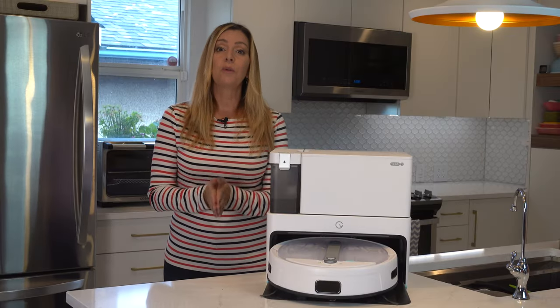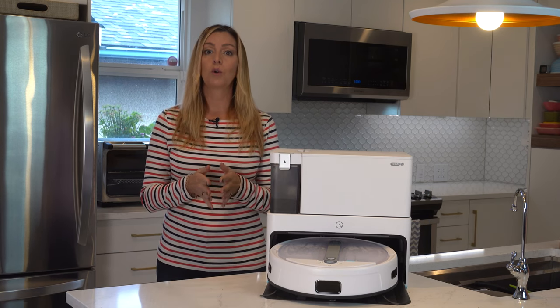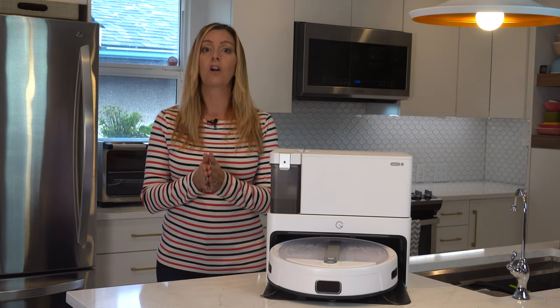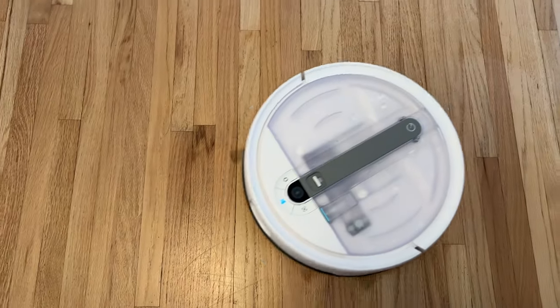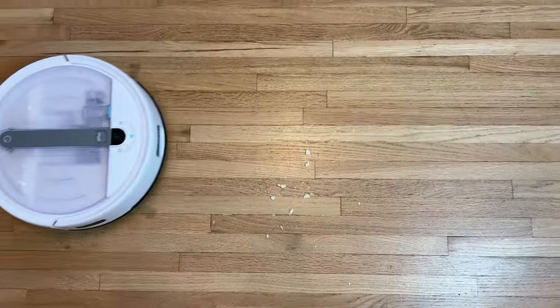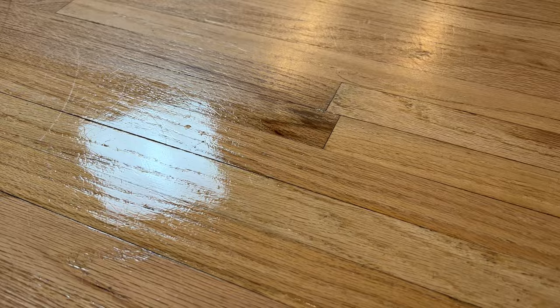Next up I ran it through my standard array of robot vacuum cleaning tests, where I have it vacuum finer things like flour or sugar, middle-sized bits like rice or oatmeal, and larger cracker pieces on both carpet and hard floors. I also used wet and dried-on liquid messes to test it. I found the robot was very effective at each of the messes. With 4300 pascals of suction power, the Yidi Cube can get most day-to-day dirt, and made for multitasking, it can vacuum and mop at the same time, leaving your floors twice as clean with just one use.